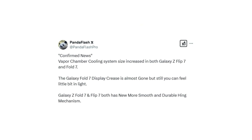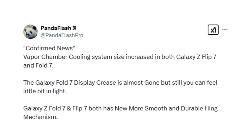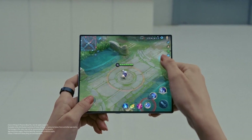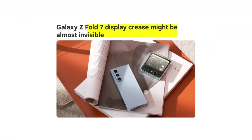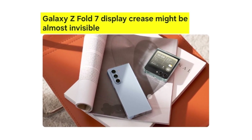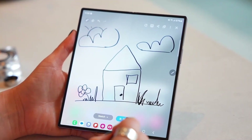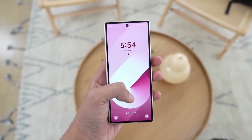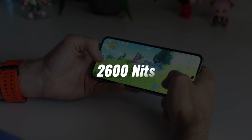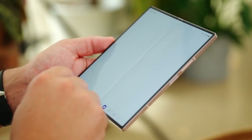A new report suggests that the Galaxy Z Flip 7 and Galaxy Z Fold 7 will bring improvements in display technology and performance. While Samsung has significantly reduced the display crease in its recent foldables, it hasn't completely eliminated it. However, a new rumor claims the Galaxy Z Fold 7's crease is now almost gone, though still slightly visible under certain lighting conditions. Samsung doesn't appear to have increased brightness levels, as both devices are rumored to feature a peak brightness of 2,600 nits. The loudspeakers on the Galaxy Z Fold 7, however, are expected to offer better sound quality.